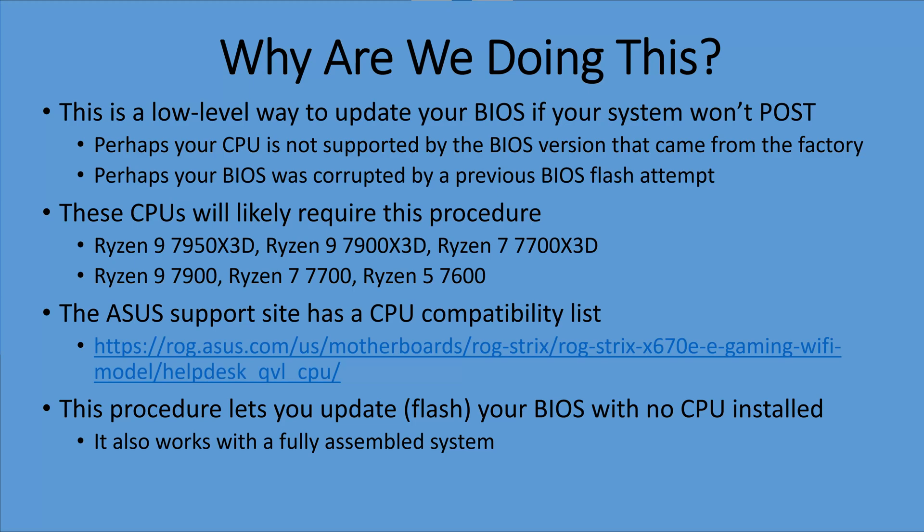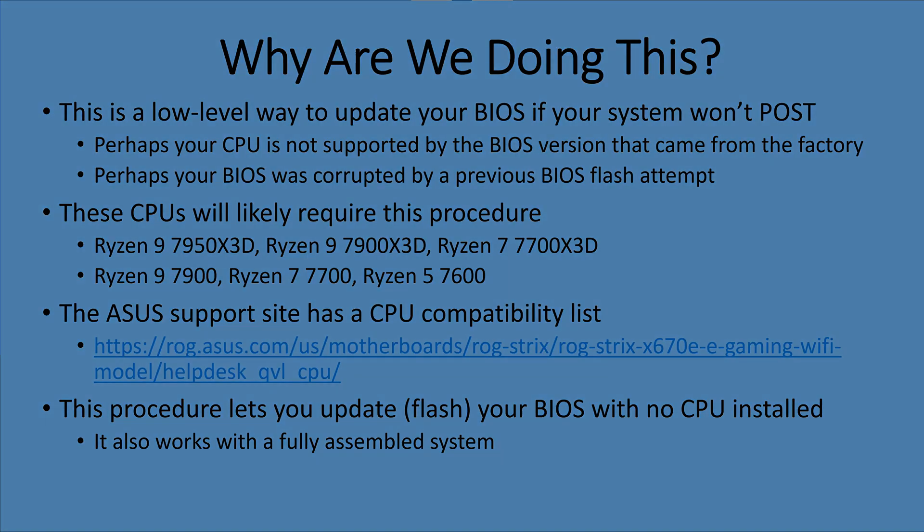Certain newer Ryzen 7000 series CPUs are likely going to require this procedure, and that includes all the new X3D SKUs and all the non-X SKUs that came out after the original Ryzen 7000 series were released. The ASUS support site has a CPU compatibility list that will show you each CPU and what BIOS version it needs to make this work.